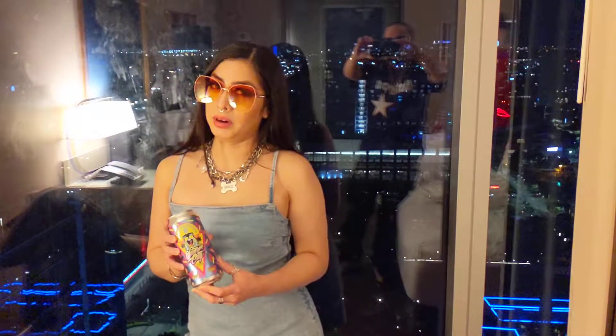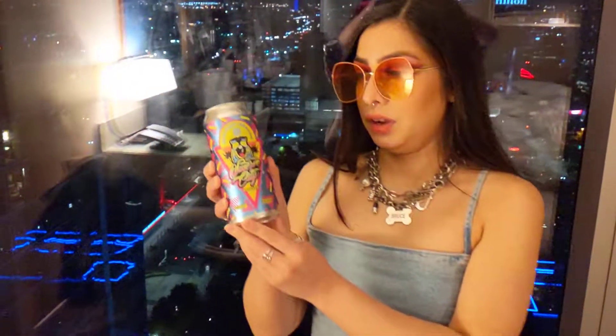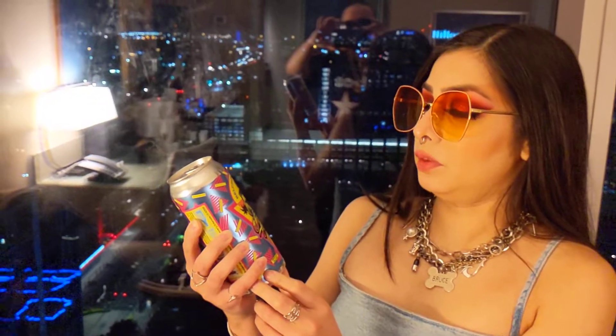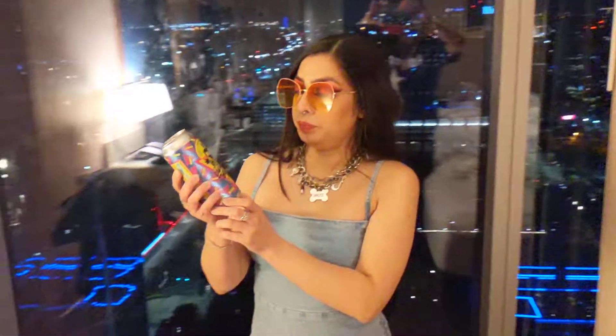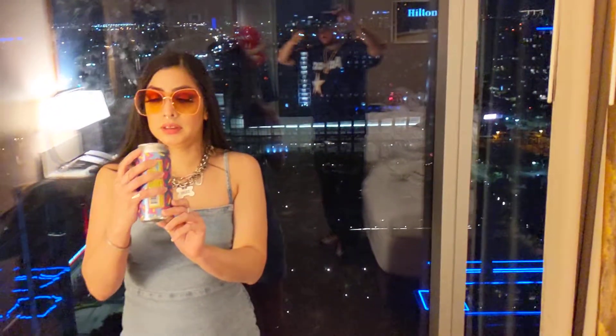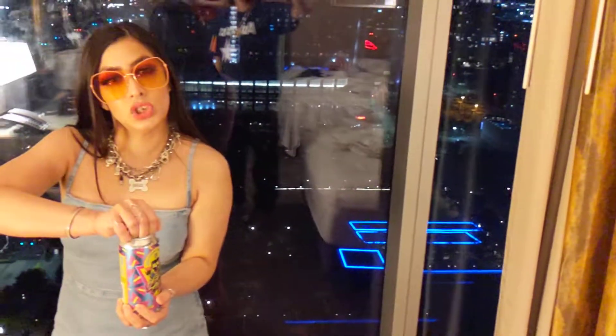Hello YouTube, my name is Brenda Barbie. This is my first time trying this beautiful beer. Look at the colors — this is so cool. Belchy Beaver Deftones Swarp City IPA. The can itself just gives you that little groovy vibe, you know? It looks cool. Let's go ahead and open this up.